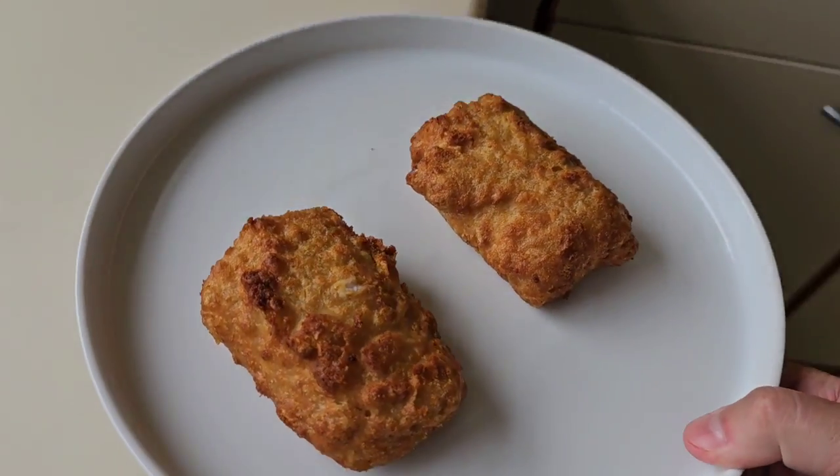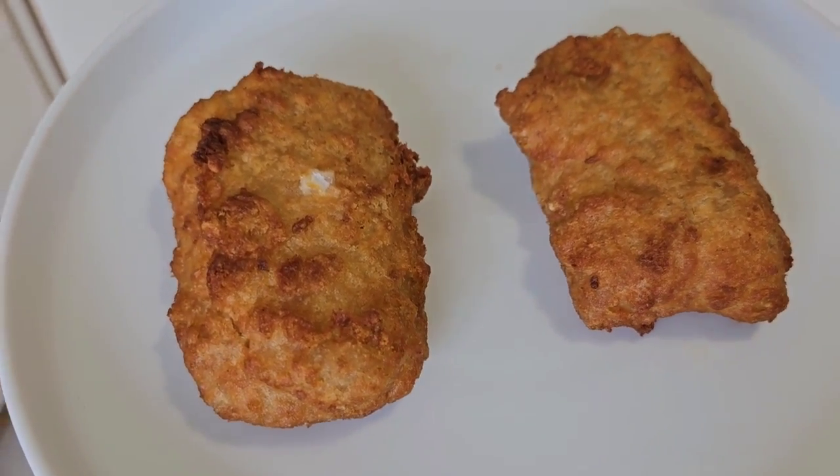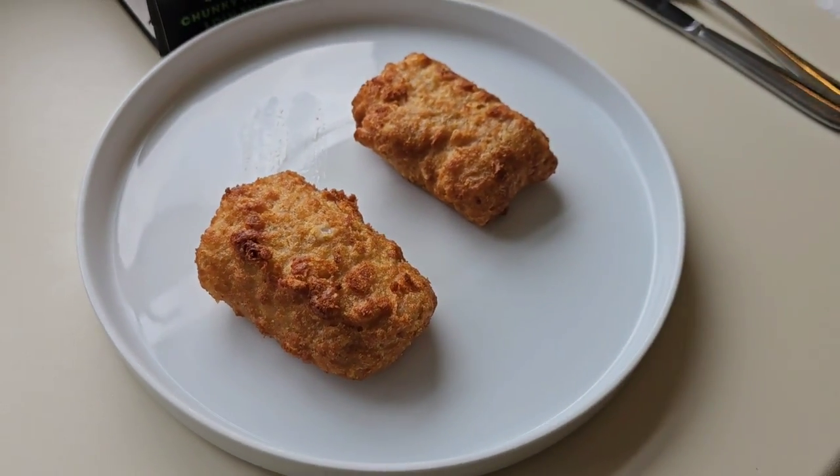They're done. There they are, looking really good — smelling good as well. I didn't do any chips and I didn't do any mushy peas. Reason being, I'm on a bit of a diet, I'm trying to cut down. Be nice with a load of chips, a load of mushy peas and some tartare sauce, a squeeze of lemon over the top, loads of salt and vinegar, loads of bread and butter. But I'm just going to try them as they are.